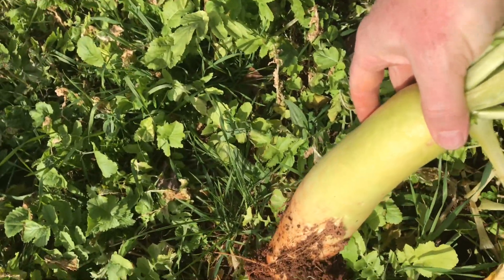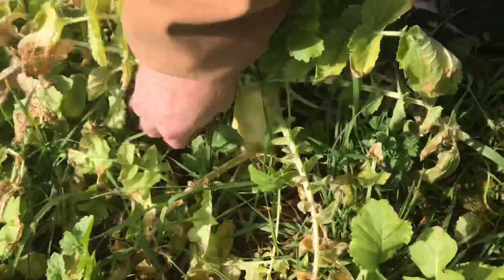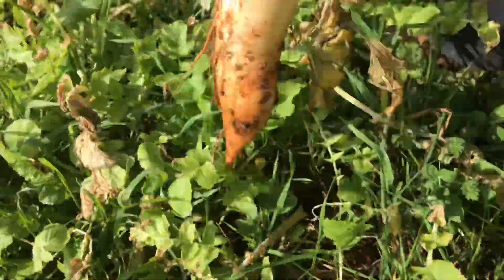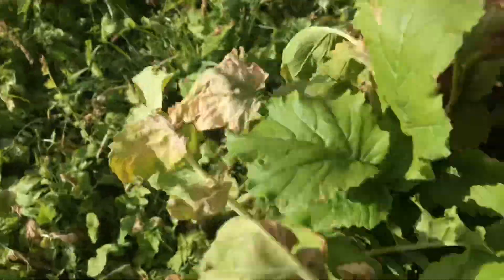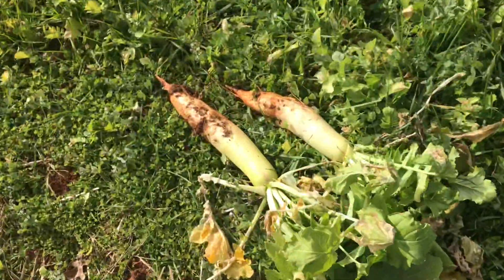I don't want to pick too many of them out because I'm not going to be able to preserve them all. Here's another one right here — look at that! The greens themselves I'm going to cut off and take out to the goats.